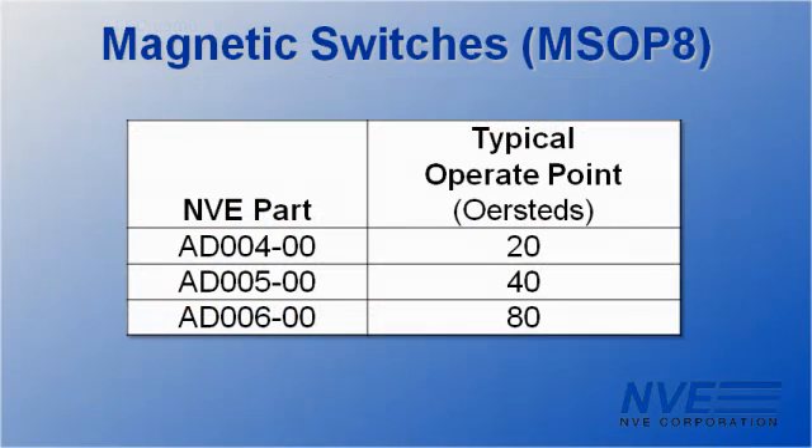We demonstrated an AD004, which is one of NVE's most sensitive sensors, but we have several switch points available.